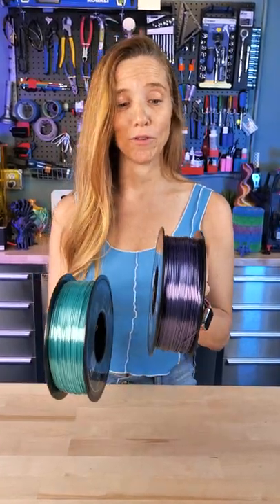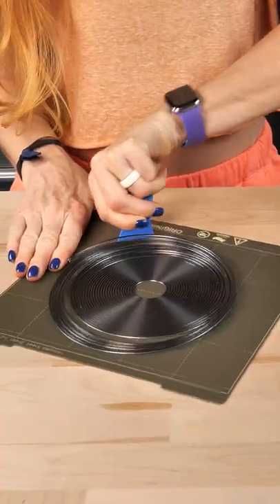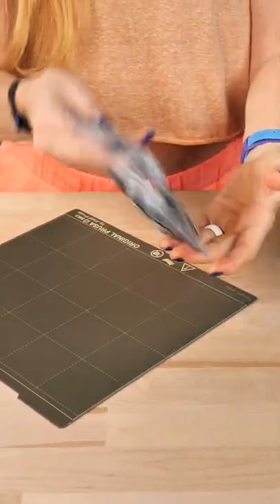This 3D filament came in the mail the other day and these two colors look great. A friend suggested making homebrew with it — homebrew is where you print one color and then another color on top of it in a spiral, then unwind it to make your own coextrusion.